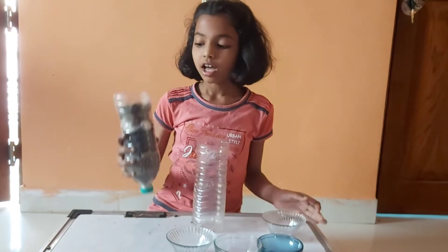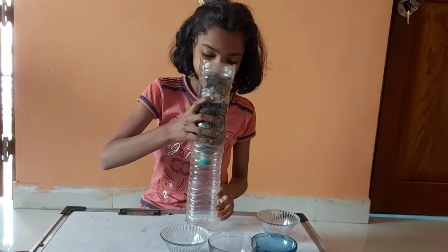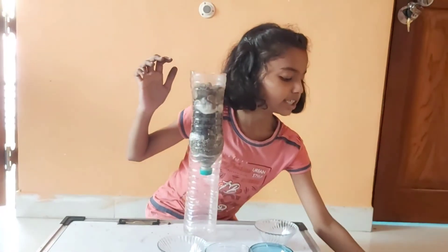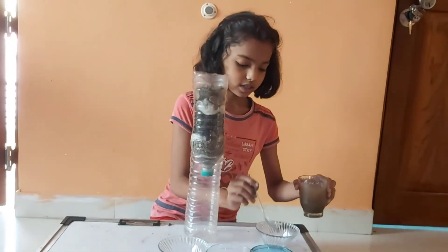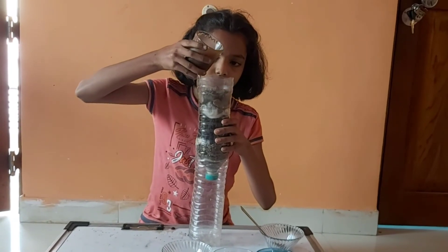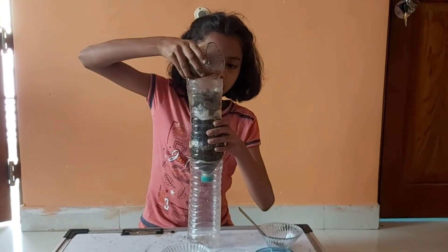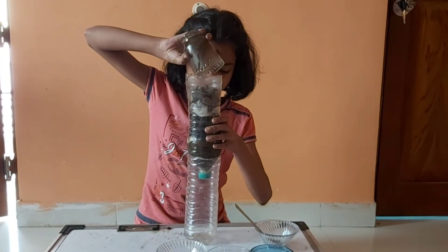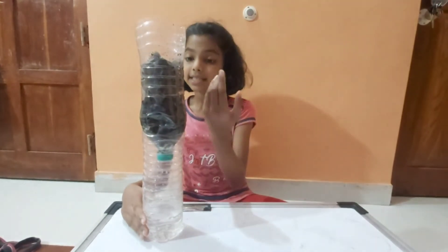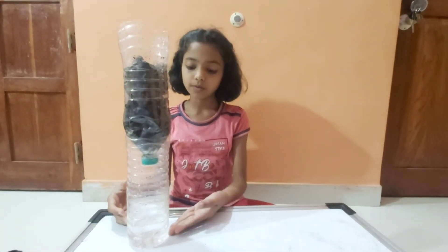Our water filter is almost ready. Now I will pour some dirty water on it. See how the clean water is falling down from our filter. Our filter is working. Thank you.